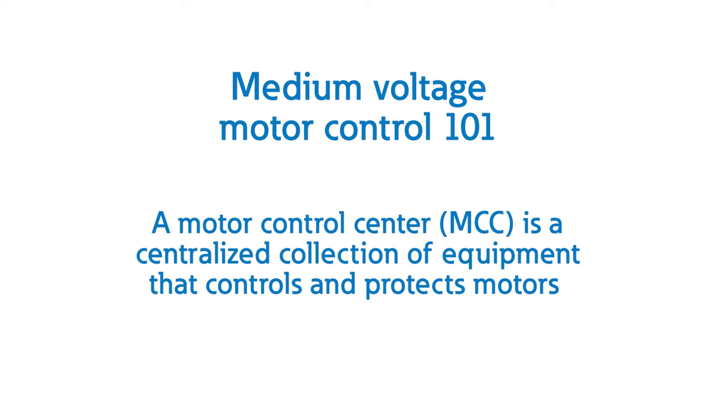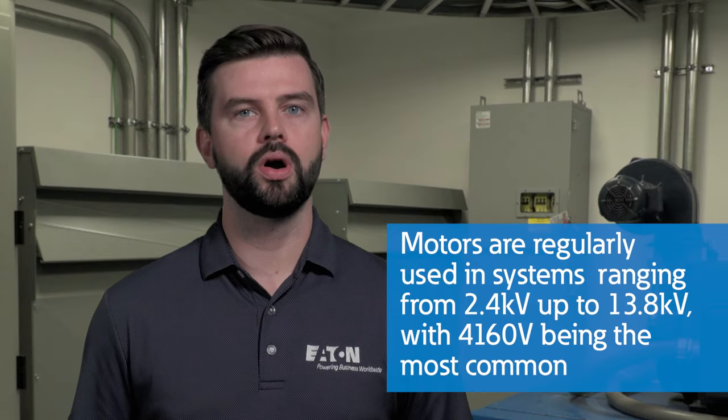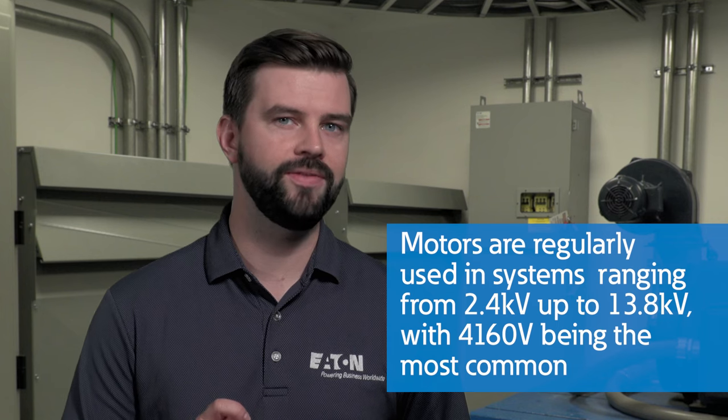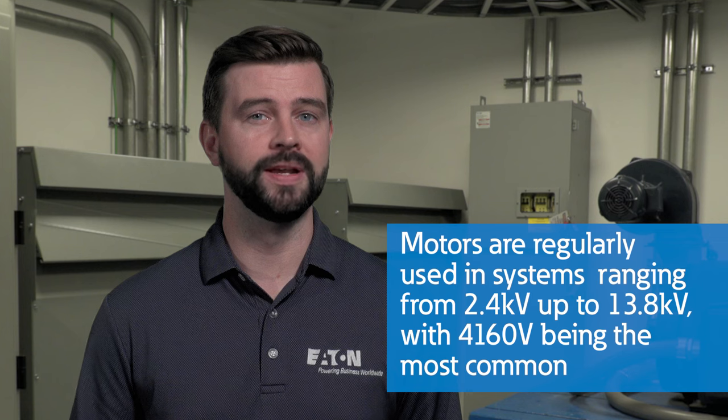Let's start with a few basics. A Motor Control Center, or MCC, is a centralized collection of equipment that controls and protects motors. MCCs often refer to low voltage equipment ranging from 120 volt to 600 volt AC, though that doesn't quite cover the whole story. Motors are also regularly used in systems ranging from 2.4 kV up to 13.8 kV, with 4160 volt being the most common.